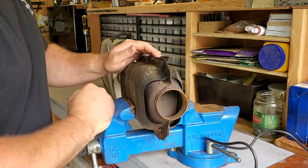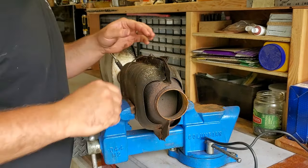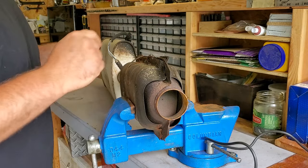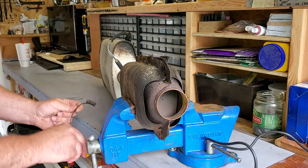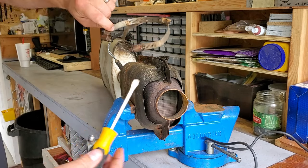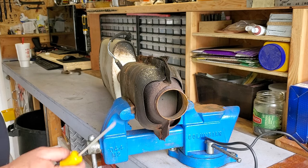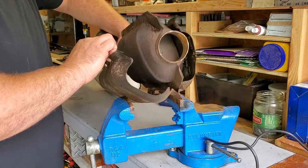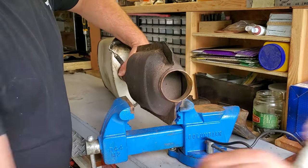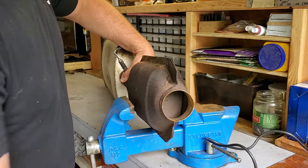Got the cat propped up in the vise, and this heat shield is a piece of crap — I'm taking it off, I don't need it. Talk about rigged — anybody need some hose clamps? Gross. Yeah, smell you later, heat shield.